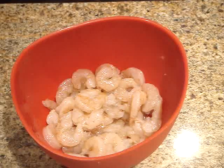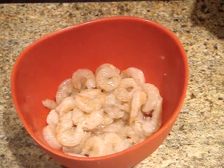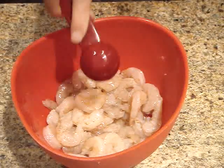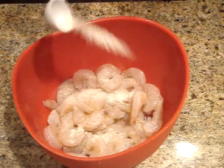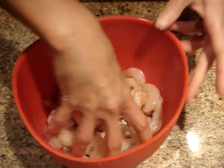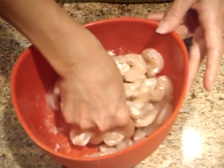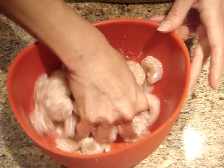I'm starting with a pound of medium shrimp that I've shelled and deveined. To them, I'm going to add a half a tablespoon of sherry, a quarter teaspoon of garlic salt, and one tablespoon of cornstarch. I'm going to mix these in thoroughly, and then let the shrimp marinate at room temperature for 30 minutes while I prepare the sauce.